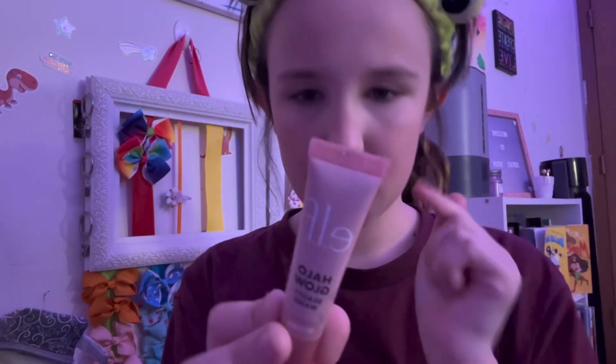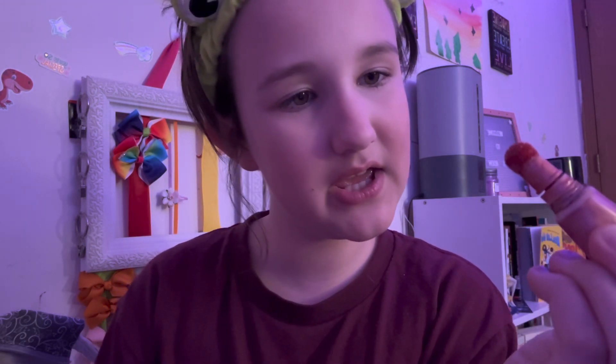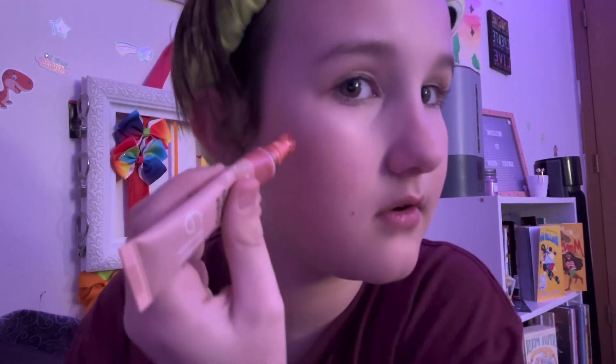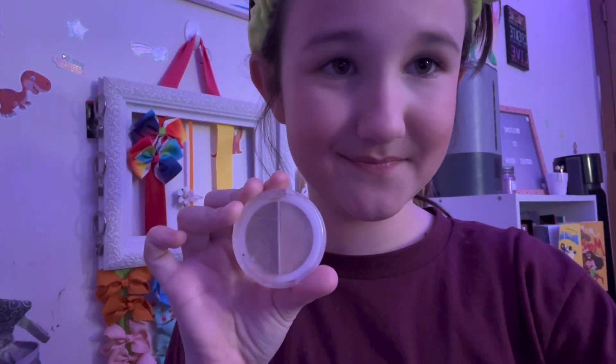The next step is my favorite Elf product — the Elf Halo Glow Beauty Wand in the shade 'Rose You Slay.' This is a blush. I squeeze a dot right there, squeeze a dot right there — I don't think that's even but whatever — and then a little on the nose. I blend it out with the same beauty blender, using the bottom.